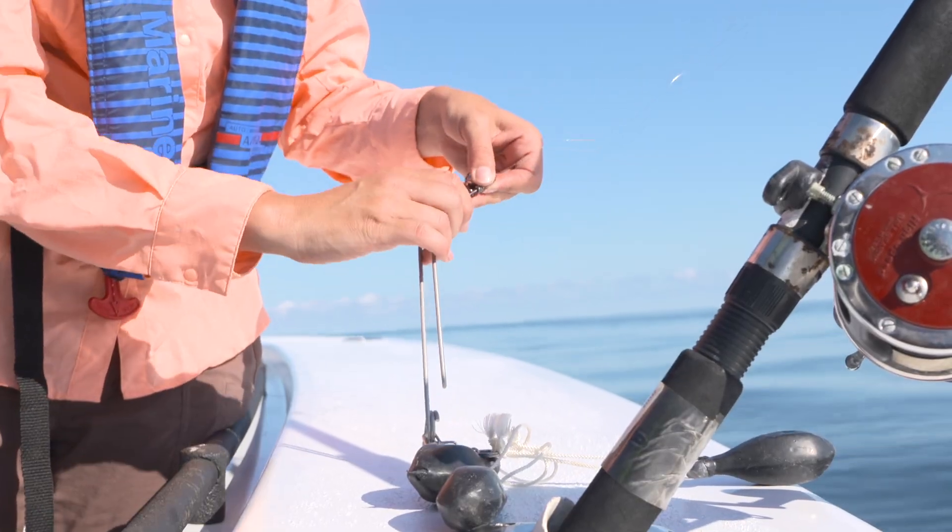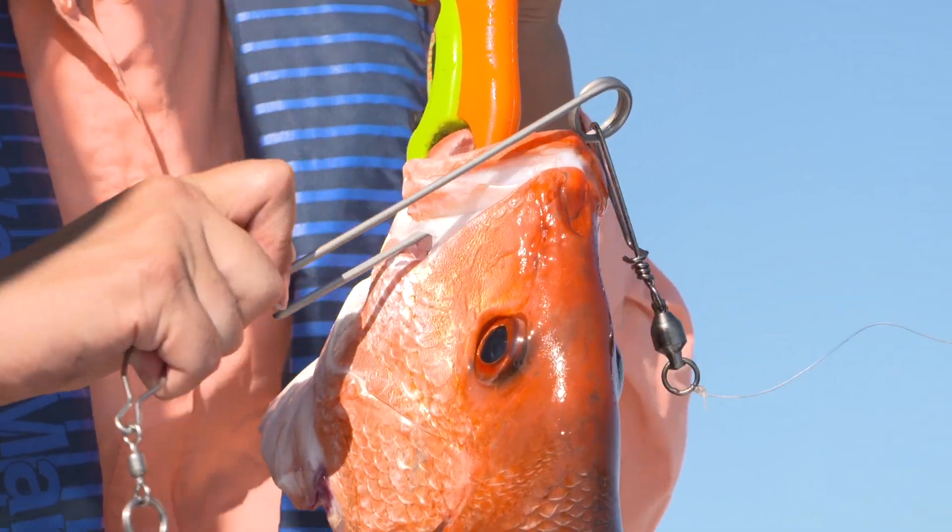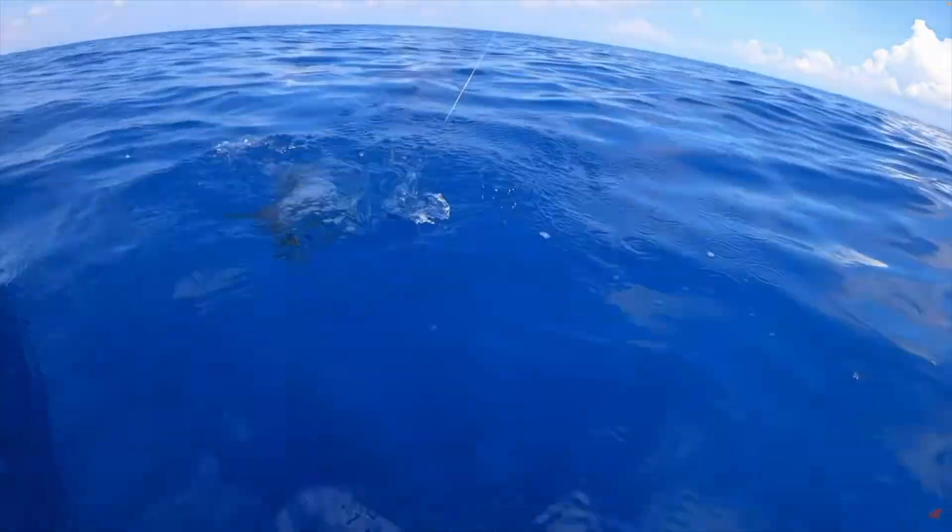It takes a little practice to learn how to use these tools correctly, but research shows they can greatly increase the long-term survival of released deep water fish.